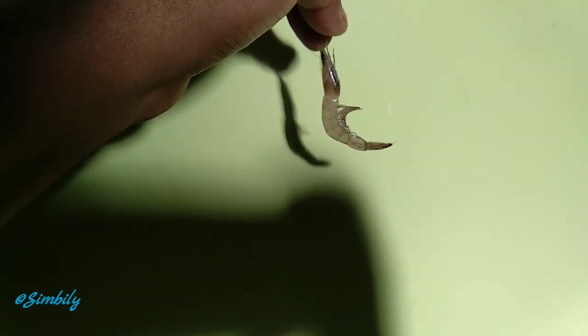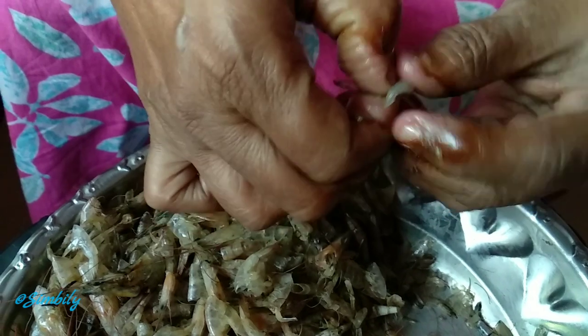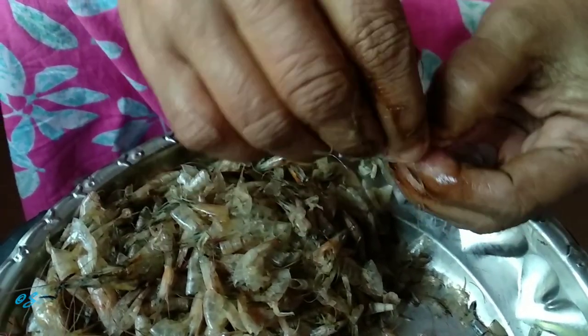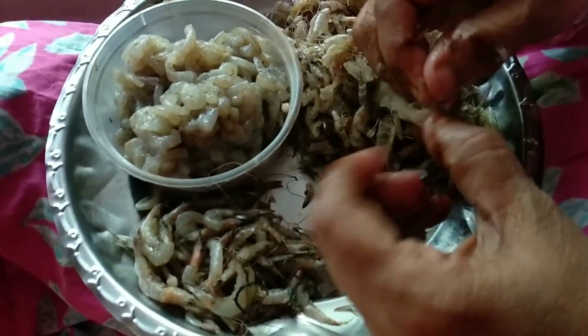Now, I'm going to show you a lot. I'm going to show you the recipe called Chemin Balls. This recipe is small Chemin Balls.